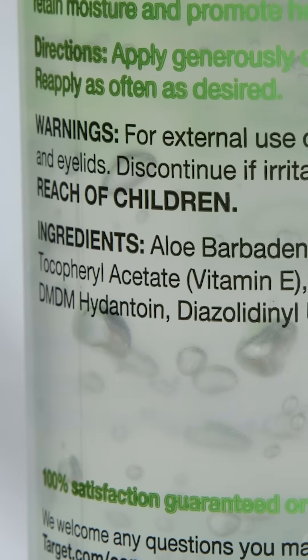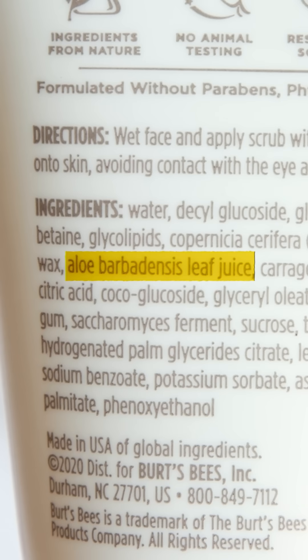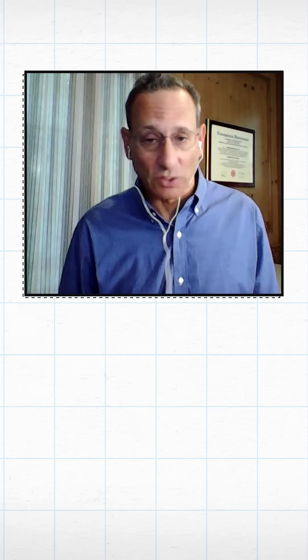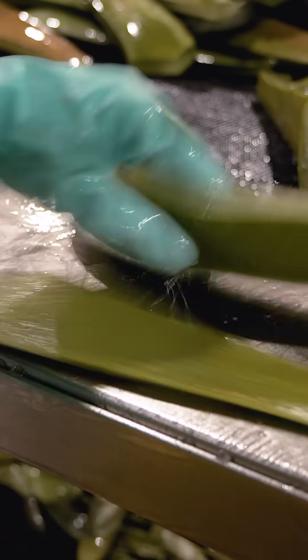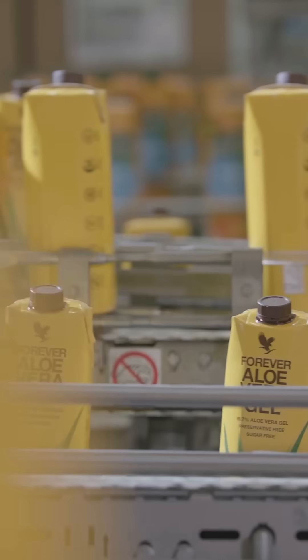First, you should always check the ingredient list. You want to see aloe, and you want to see it first. You really need to be super careful on the wording, because if it just says leaf, it could be any part of the leaf — you could be getting the latex, which you don't want. Look out for tricky wording like '100% gel.' That could mean there is 100% gel, but not all of it is aloe filet.